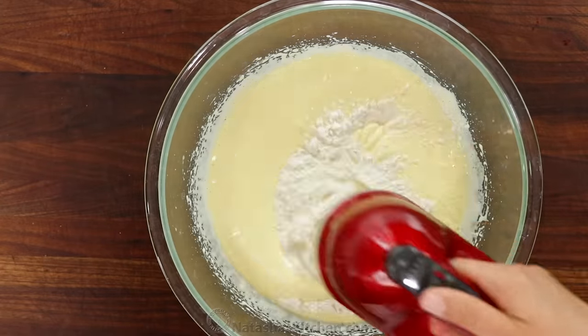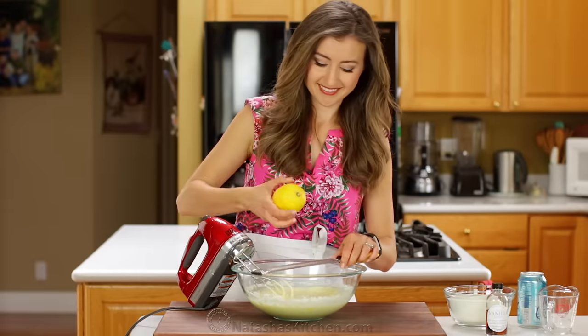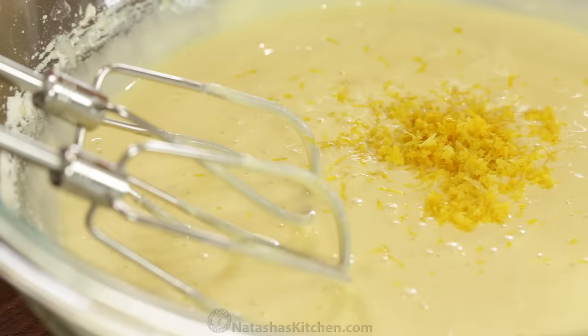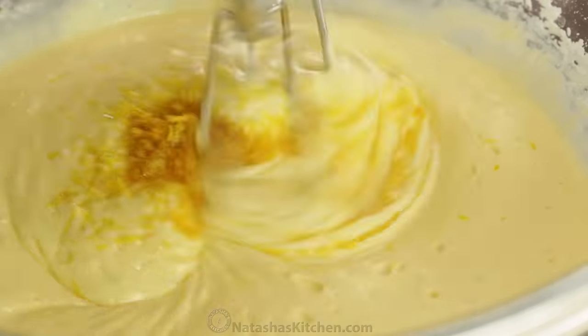Add half of the flour mixture to the batter and stir just until combined. Add one whole tablespoon of lemon zest — this gives the cake an amazing pop of fresh flavor. Add one teaspoon of real vanilla extract, then stir to combine.